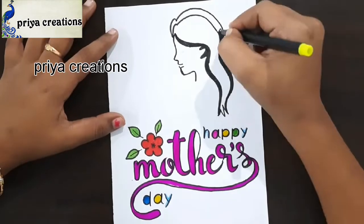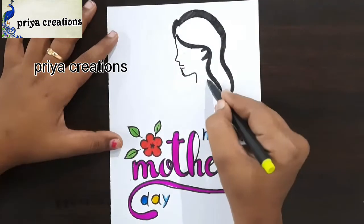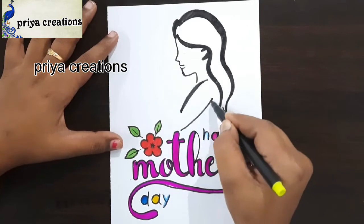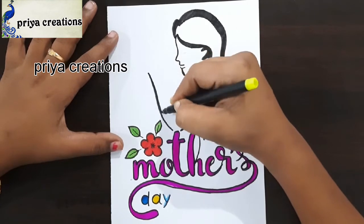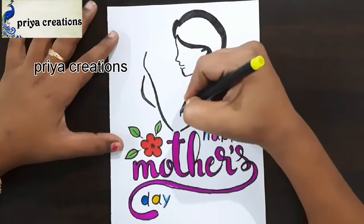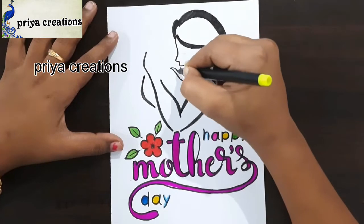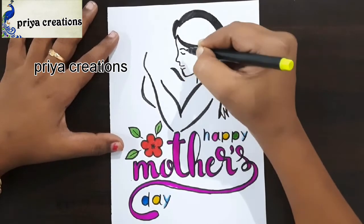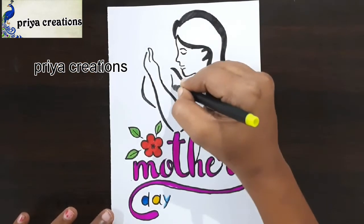Here I am drawing the baby. Draw like this. Here I am drawing the eyes and the hand.